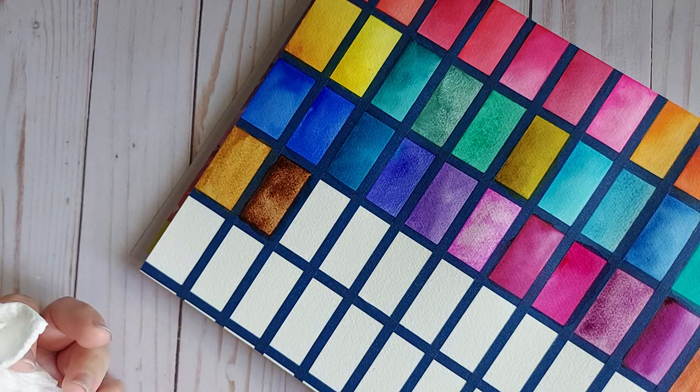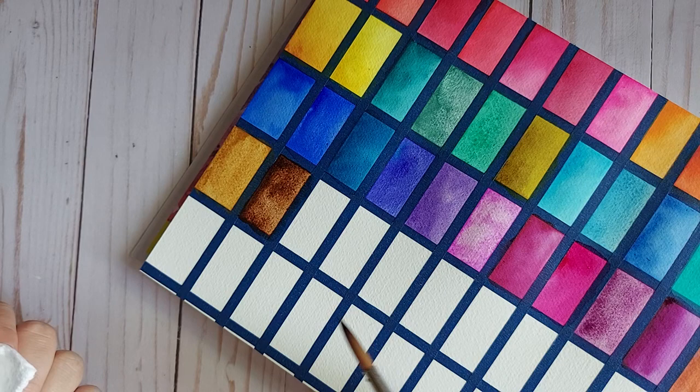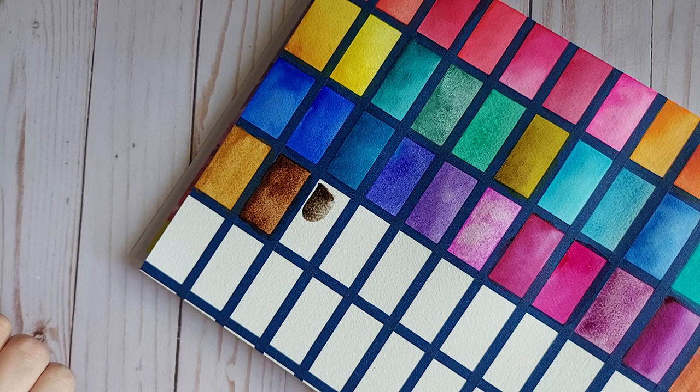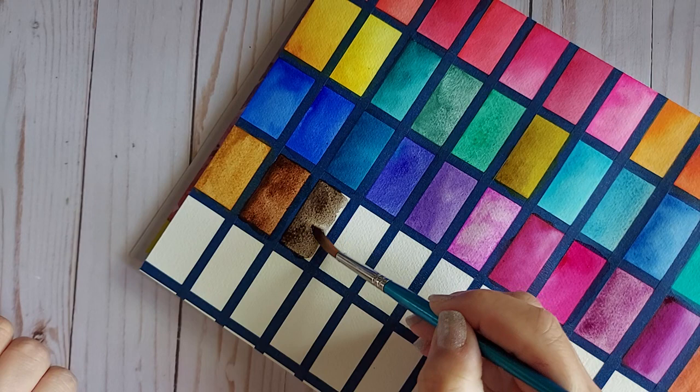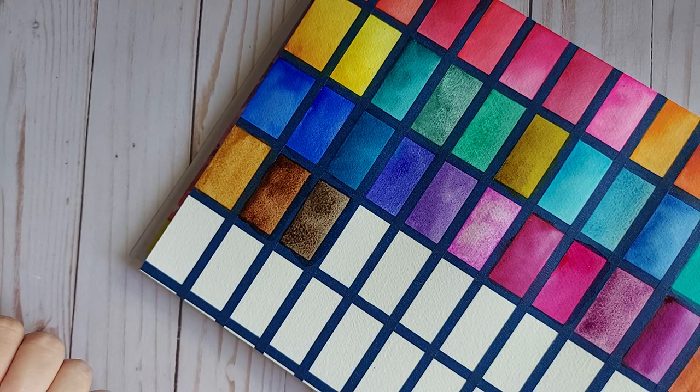Sepia is next. Sepia is PBK6 and PR101 — so same pigments as Van Dyke Brown. Very nice. I love seeing the PBK6 come out much more prominently here.